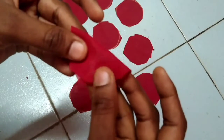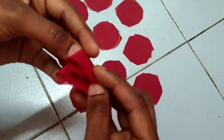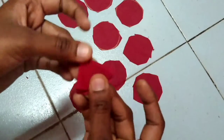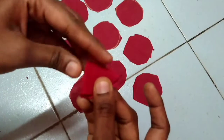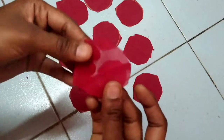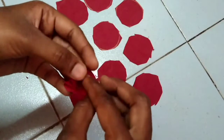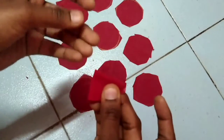Fold it. First fold the flower, then fold the flower again.